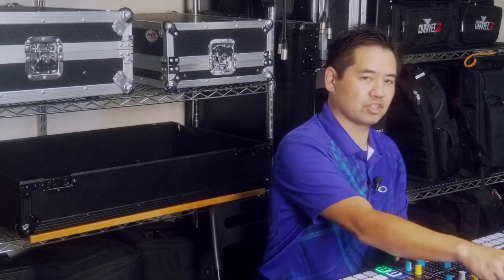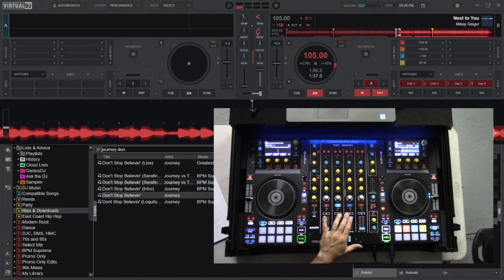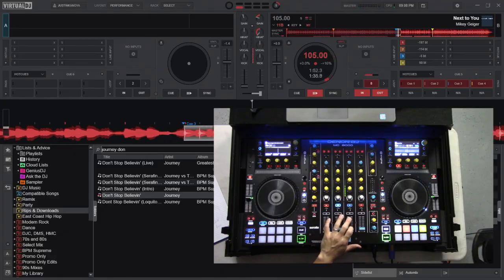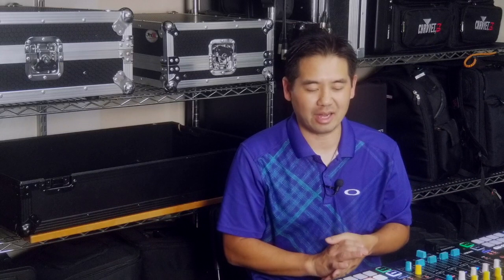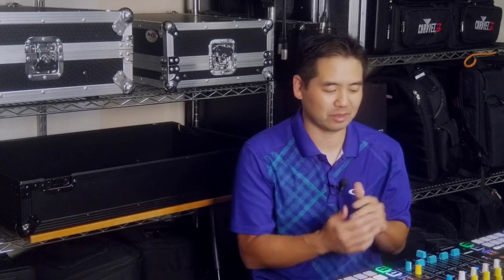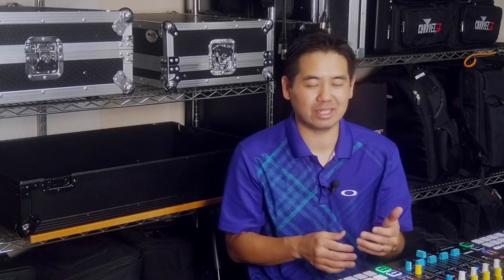And now bring the instrumental in. That's really cool functionality with the knobs — something that's a little bit different from the pads because we just have a little bit more flexibility. Not only do we have the ability to isolate each part of the song, each different stem, but now we have the ability to fade in and fade out.